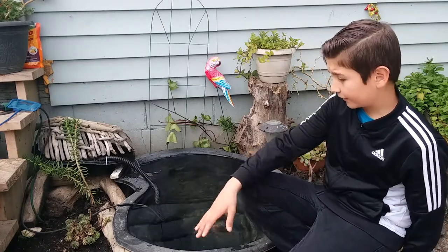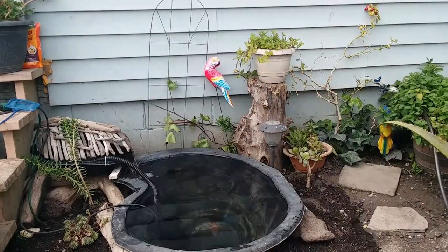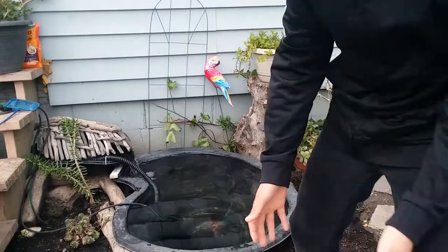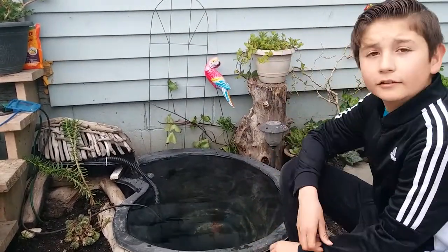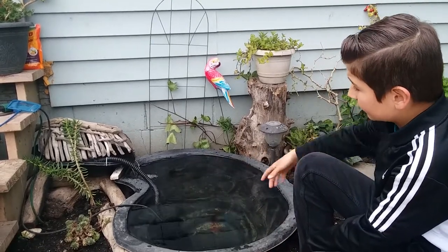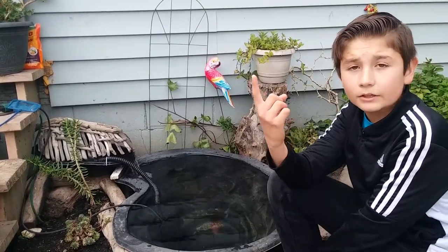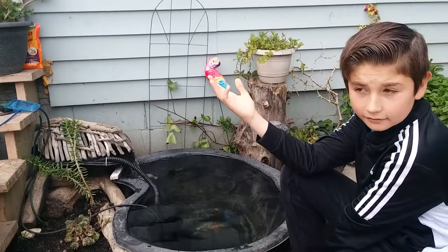So we're going to decorate some rocks and stuff. This pond is looking quite nice. This pond will be a nice experience in the channel. We're going to put some rocks, and we have the activated carbon, the mechanical bacteria inside and everything.